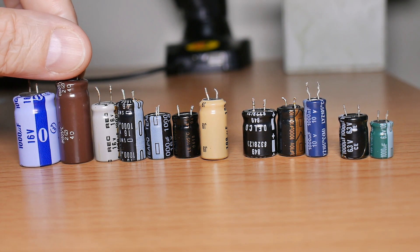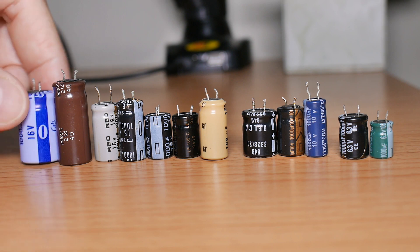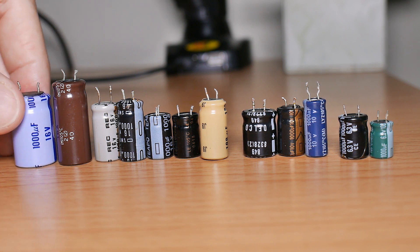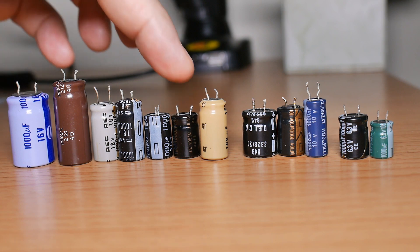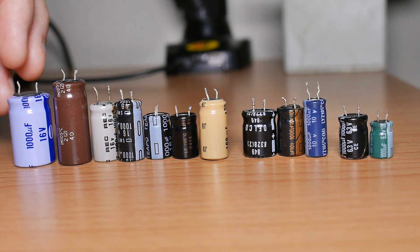We can go all the way over to here. This brown one is actually 1000 microfarads but it's 35 volts. And then this last one is just really an antique — I took this out of an old car stereo a million years ago. This thing is 1000 microfarads, 16 volts, and so is this one. And this one is one fourth the size of this one. Again, a waste of space on my project board and in my storage.